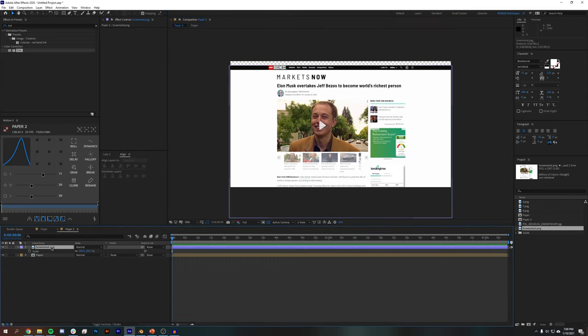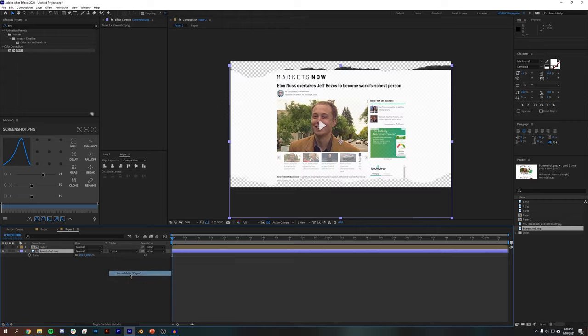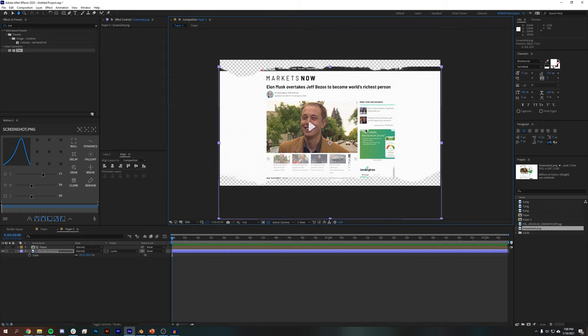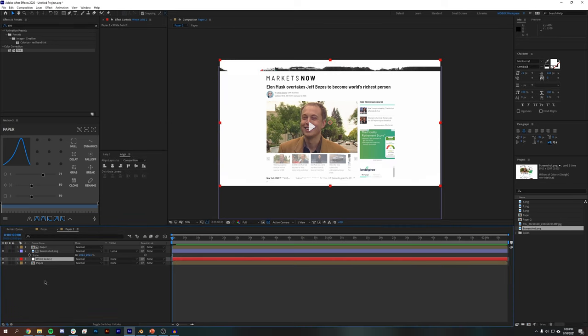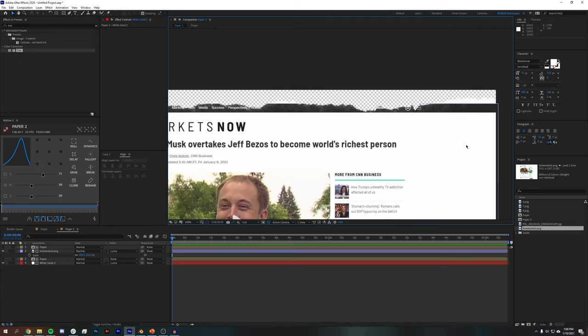I'm going to drag my news story on, hit S on the keyboard and scale this up just a bit. The first thing I'm going to do is use this paper texture as a Luma Matte for my article. I'm going to change the track matte mode to Luma Matte. That cuts out my news story pretty well, but we do get some transparency. So I'm going to duplicate this paper texture — Ctrl D — bring it to the bottom, make it visible, create a new white solid, put it underneath the paper, and set it to Luma Matte as well. That fills out some of the transparency issues.